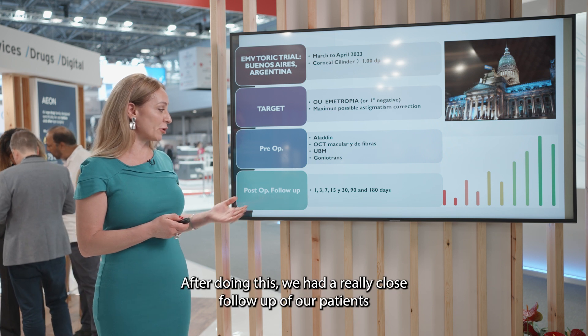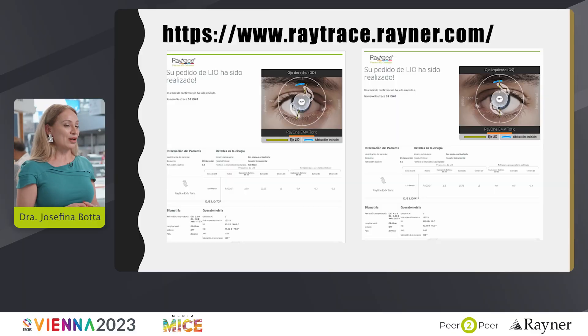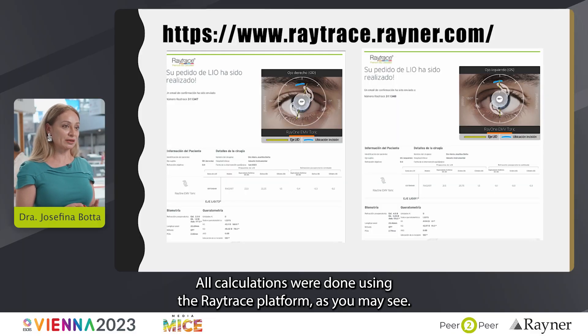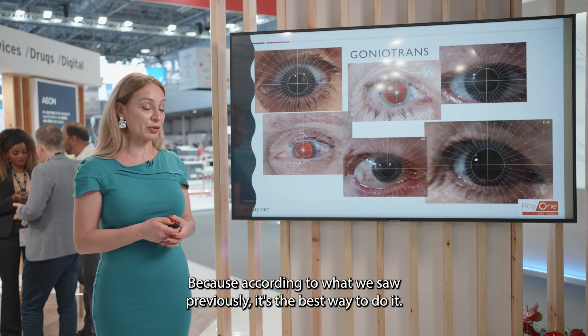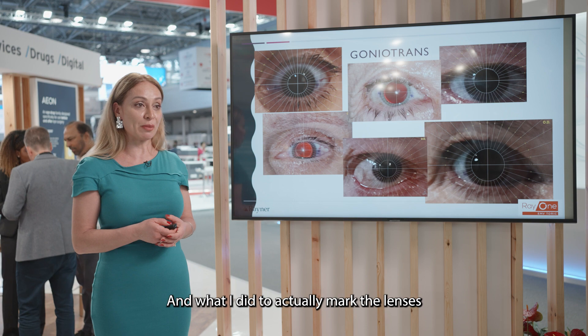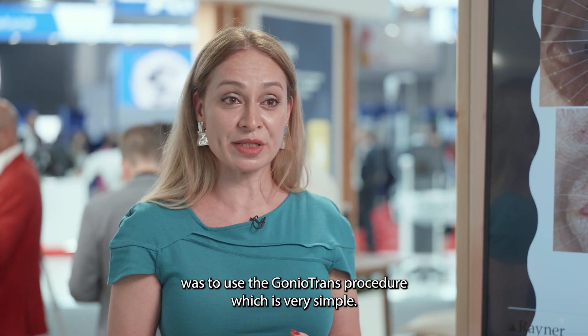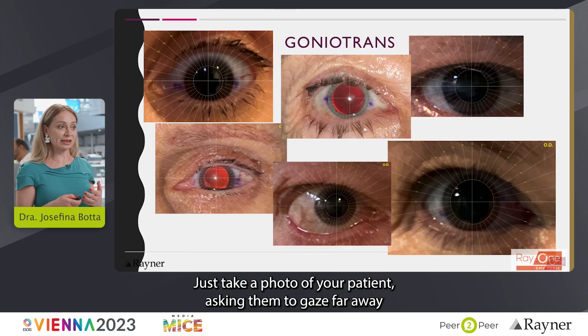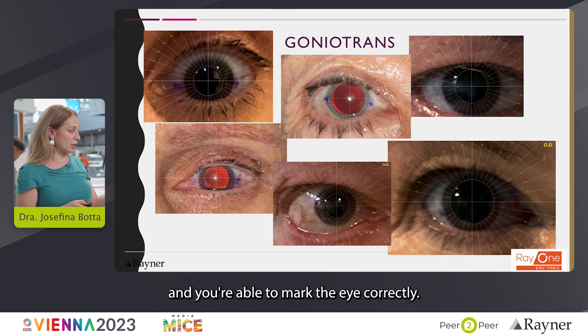After doing this we had a really close follow-up of our patients up to six months. All calculations were done using the RayTress platform, because according to what we saw previously it's the best way to do it. And what I did to actually mark the lenses was to use the Goniotrans procedure, which is a very simple one — just take a photo of your patient asking them to gaze far away, then place their photo into this grid and you're able to mark the eye correctly.